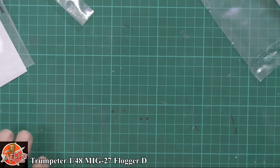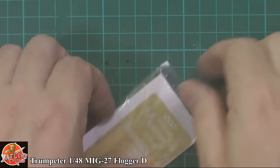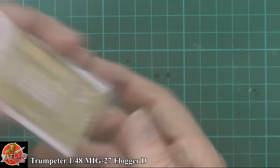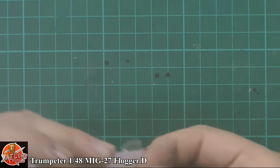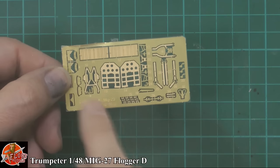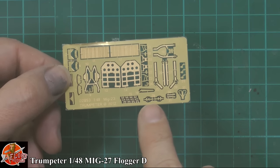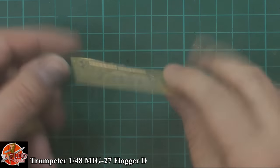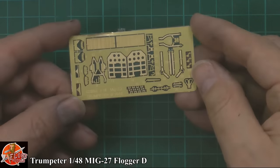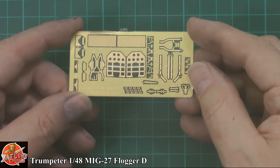The photo etch was hidden in the box - my mistake. Opening it up, it's quite a nice touch - you've got some nice parts for the speed brakes, the harnesses, angle of attack indicators, and various other small finer detail parts. Actually quite a helpful little fret for some of the more delicate points.